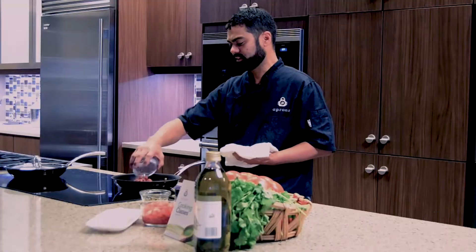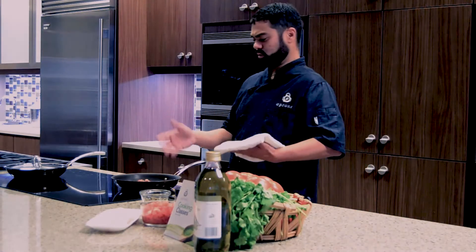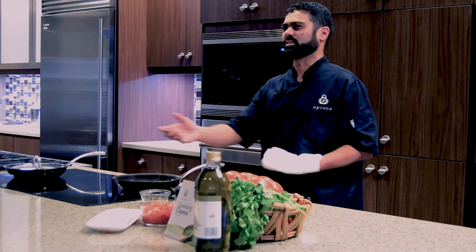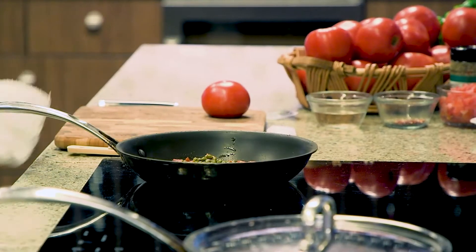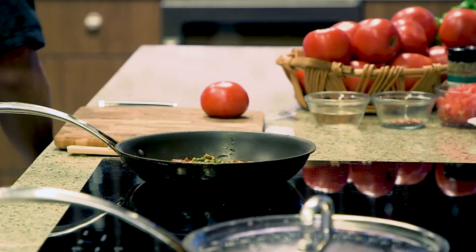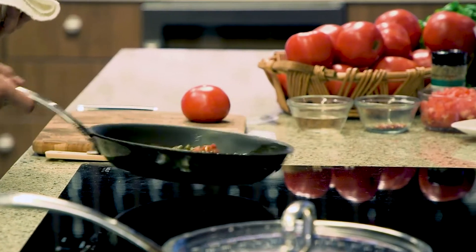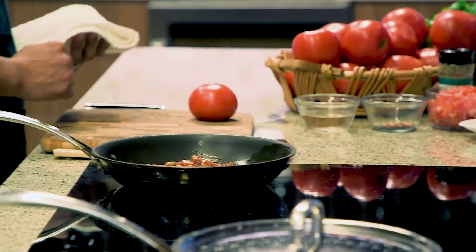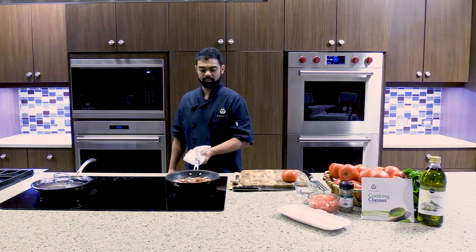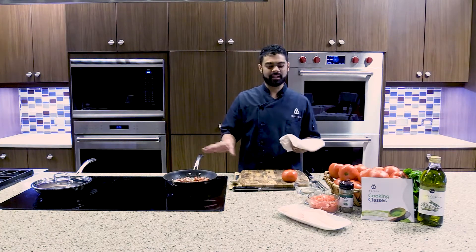This is a cured chorizo, not the regular that you would get in sausage form. This is like a dried sopressata kind. It helps hold together and it's not as greasy as the regular chorizo that you would get. That is what you're gonna want — it stays together in the pan for you. We're gonna sauté that for about three minutes.